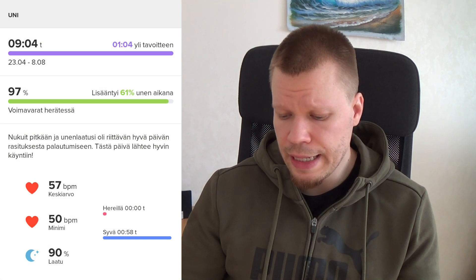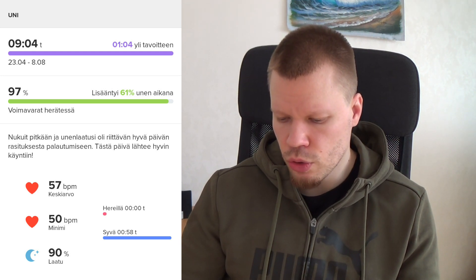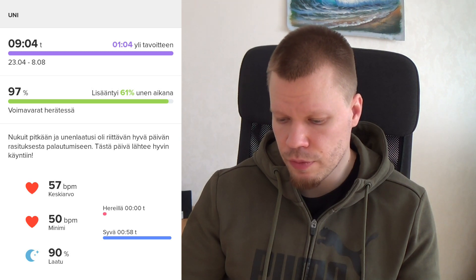Kello mittaa myös unen laatua – mitenkä pitkään nukkuu yön aikana ja mitenkä laadukasta se uni on ollut. Tässä ekana päivänä olen nukkunut yöllä 9 tuntia 4 minuuttia, josta syvää unta 58 minuuttia. Unenlaatu 90 prosenttia. Unen laatusi oli riittävän hyvää. Hereillä en ole ollut kellon mukaan ollenkaan tästä ajasta.